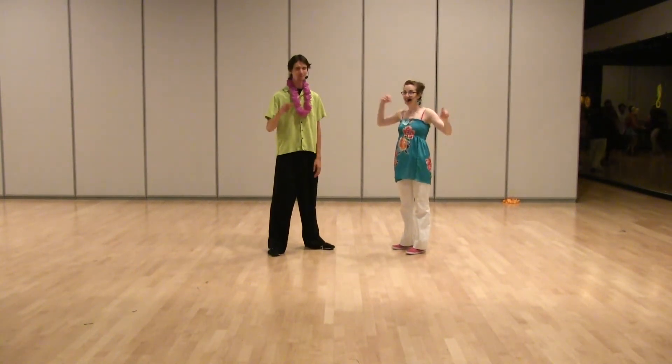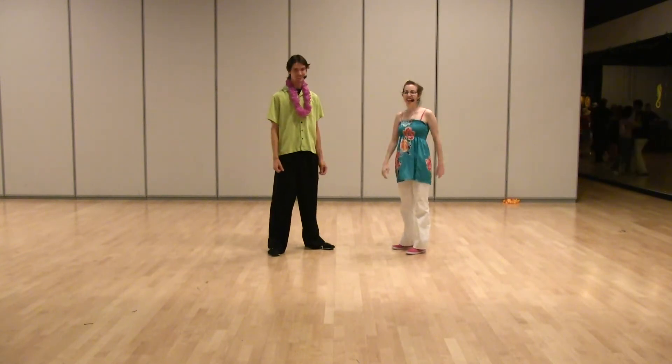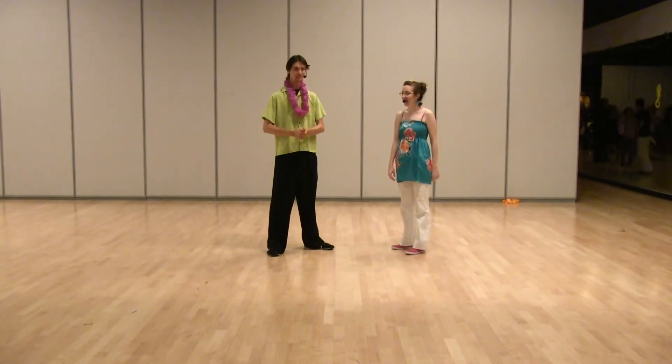Hello, welcome to Wednesday Night Hop Level 1 July week 4 review video. This is Cheryl and that's Peter, and we're here to help you out with the swing out this week.